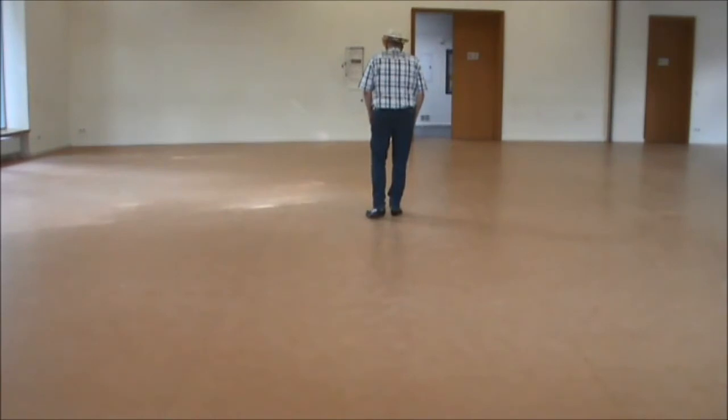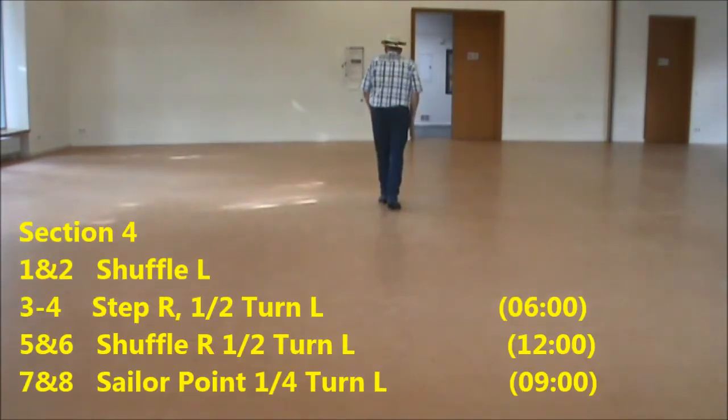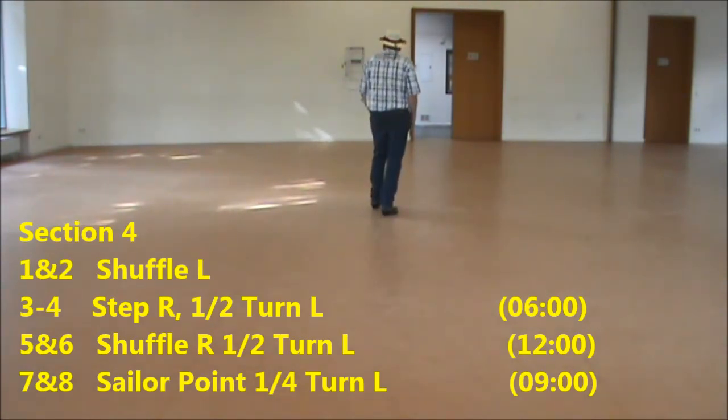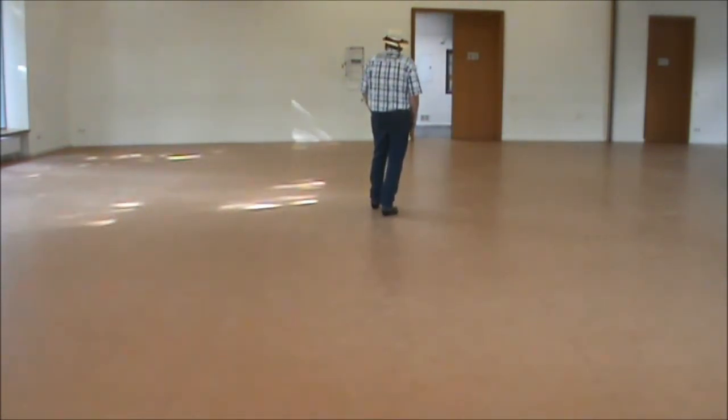Section four: shuffle forward, step, half turn left, shuffle, half turn left, followed by coaster, quarter turn left, and point, coaster, point, quarter turn left.